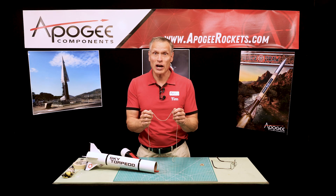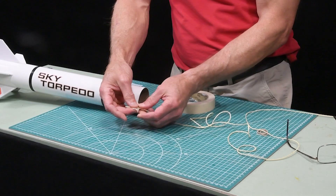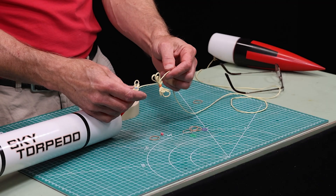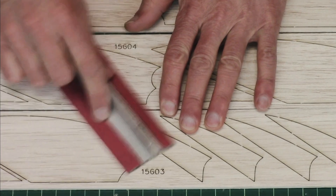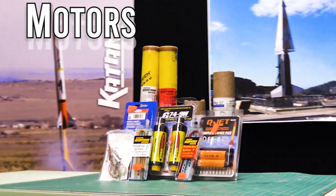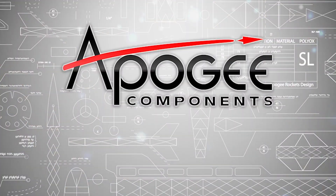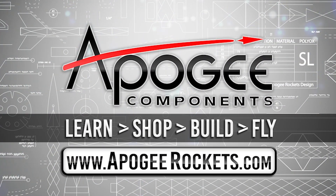Have you ever had a kevlar shock cord break on you? In this video I'm going to cover some techniques to try to prevent that from happening. Welcome to advanced construction videos where we show you how to tackle rocketry building techniques and more. On our website we sell kits, motors, building supplies, and electronics, so come learn, shop, build and fly when you visit us at apogeerockets.com.